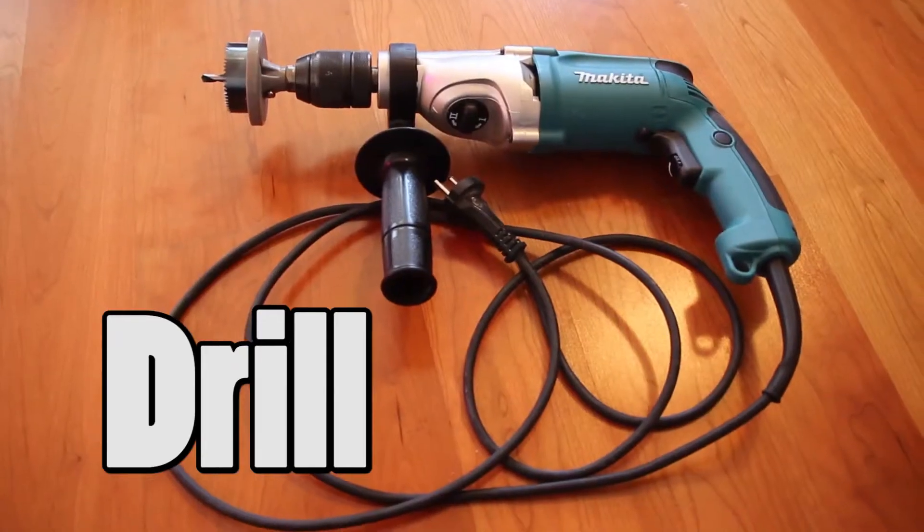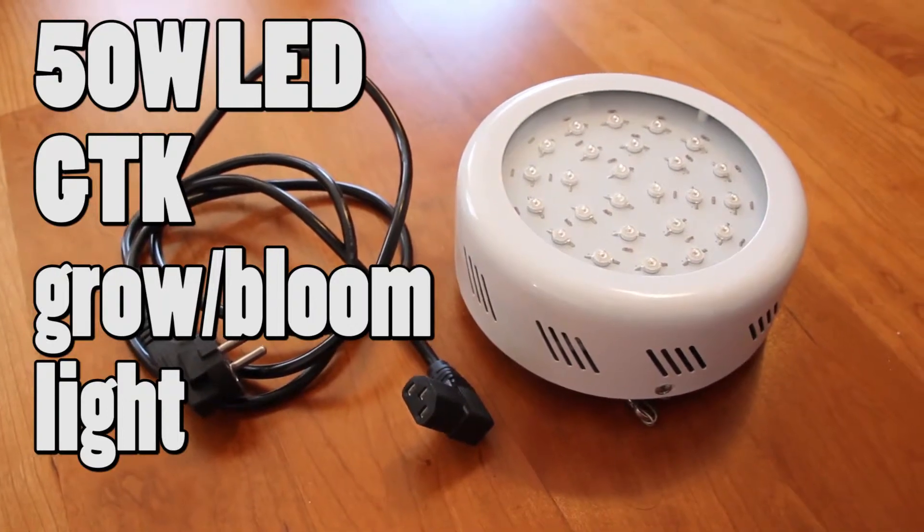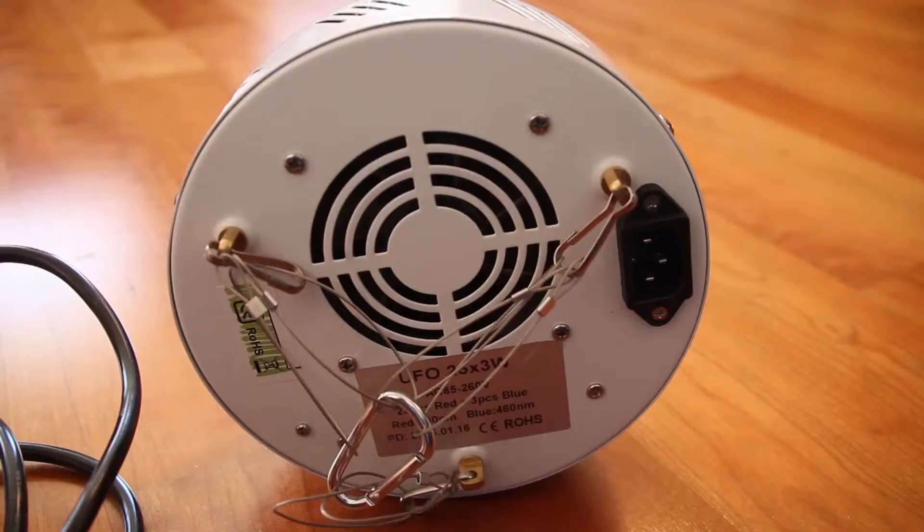You will need a drill and a hole saw. You can buy that at a hardware store which sells drills, I guess. A light, preferably a plant light. I use a GTK grow bloom light which I bought from Amazon.